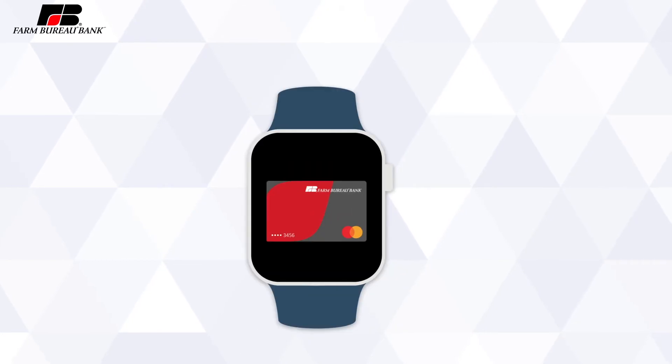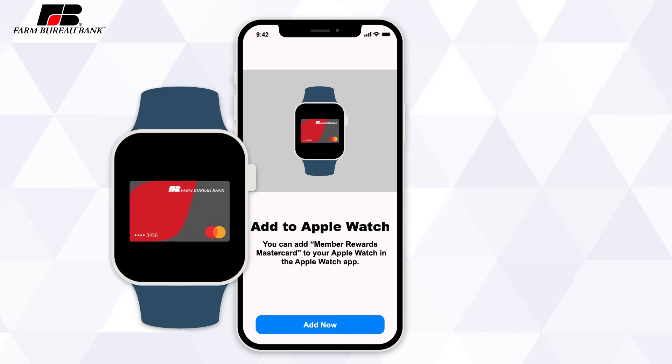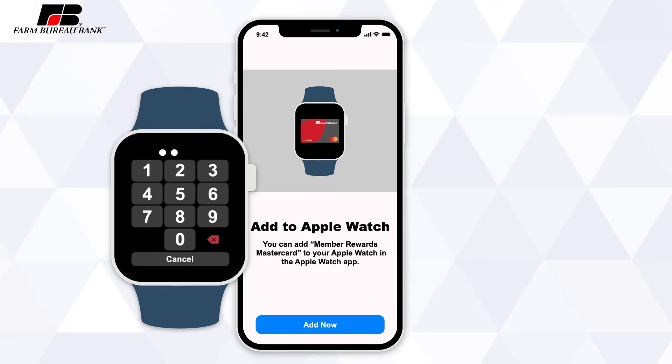If you have an Apple Watch, it's easy to add the card to your watch's wallet during this process. Your iPhone will ask if you want to add the card to your Apple Watch. Follow the watch's prompts to confirm the necessary card details and complete verification. For your financial safety, you must have a password set on your Apple Watch in order to add cards to your wallet.